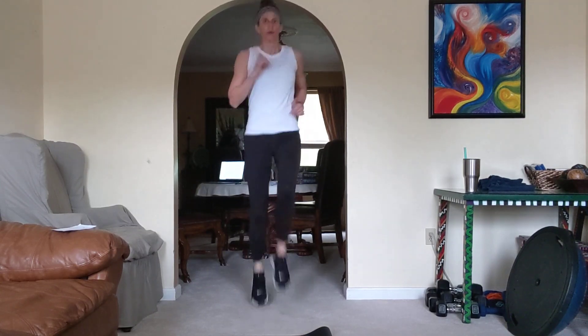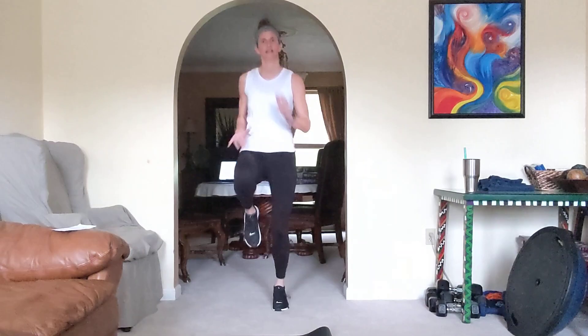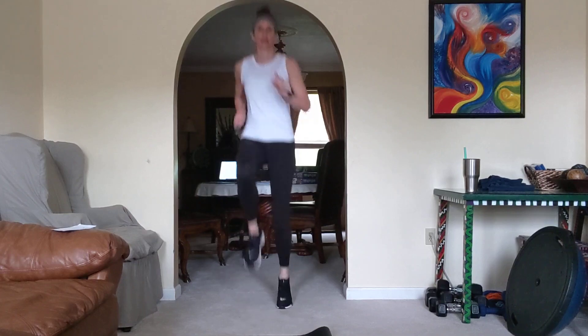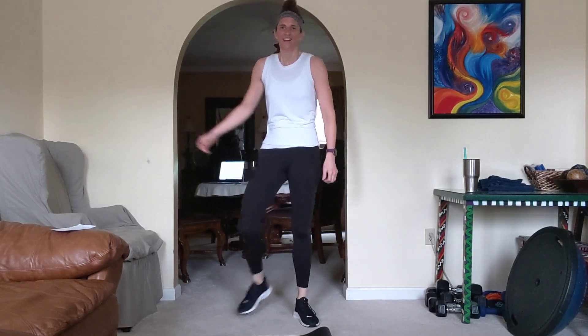That's halfway — don't even think about it, just do it. Come on, 10, 8, 4, 2, 1. Oh yeah, baby! Heart rate's up — oh yeah, I like it a lot.